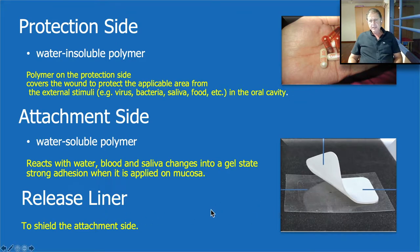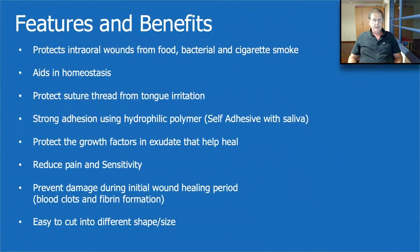The transparent layer is the release liner which the Oraid sticks to when it comes from the company. So what are the features and benefits? First, it can protect the wound from food, bacteria, cigarettes, smoke and other things. It helps in hemostasis, it protects the sutures. We use it in almost each one of our surgeries — it's not expensive, so after every surgery we use it, which gives us wonderful protection.